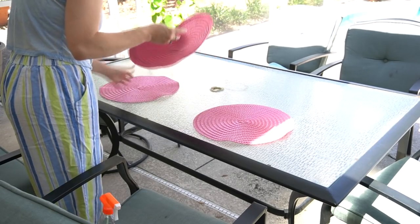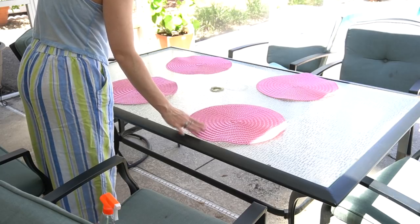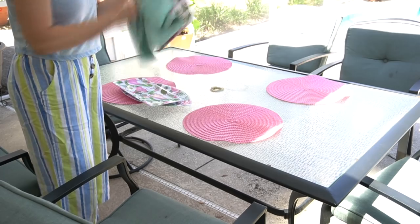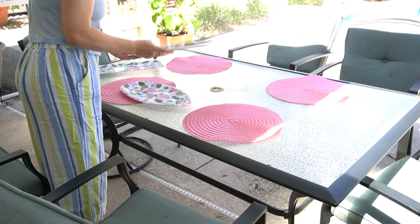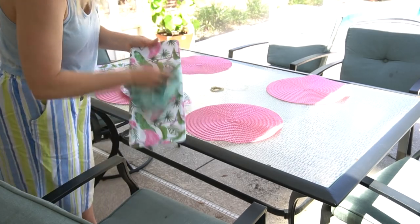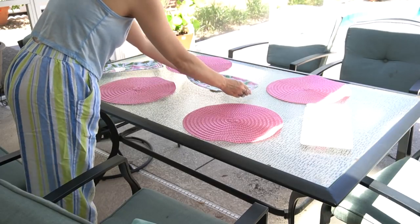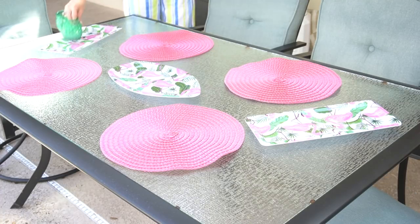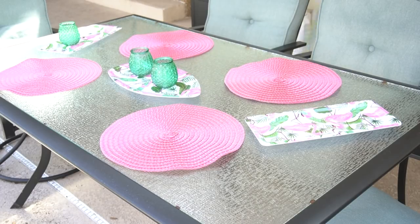I took these placemats that I picked up from Dollar Tree — I think they have them every summer and in multiple colors. I really like the pink color. And then I took the flamingo trays — two of the longer rectangle ones and one of the surfboard shape. We have three people in our family, so I did four place settings because three kind of looks weird. Then I placed the trays around it just to kind of fill in the space and make it look aesthetically pleasing.